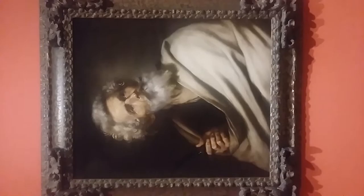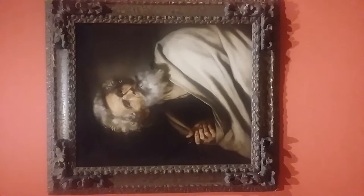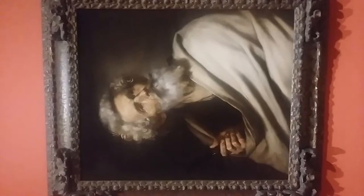This painting is from 1643 and it's oil on canvas, roughly 20 by 20 on a wooden frame. The medium is all oil paint.